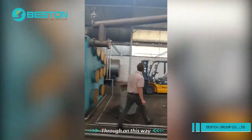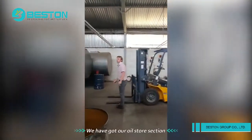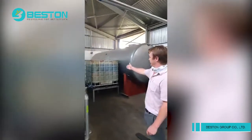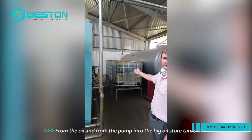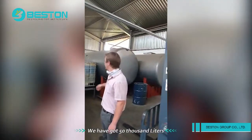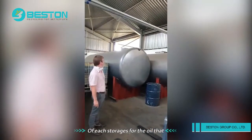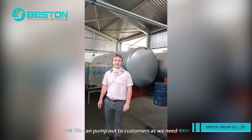Further on this way, we have got our oil storage section. These white tanks are there to separate the water from the oil. And then from there, they're pumped into the bigger storage tanks. We've got 30,000 liters of extra storage on here for the oil that we can pump out to customers as we need.